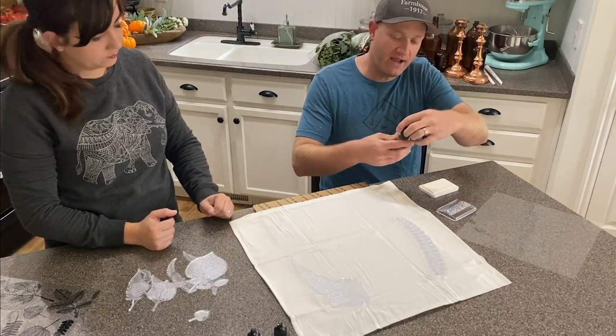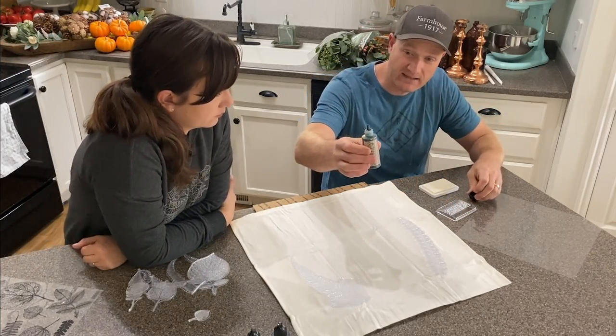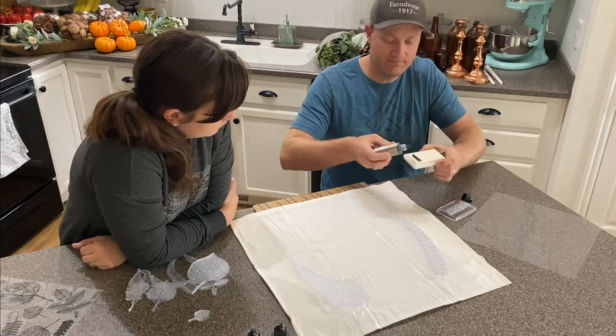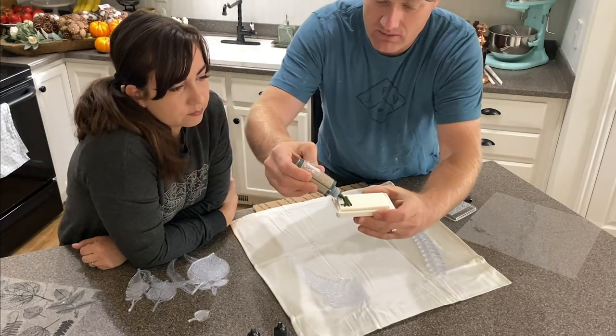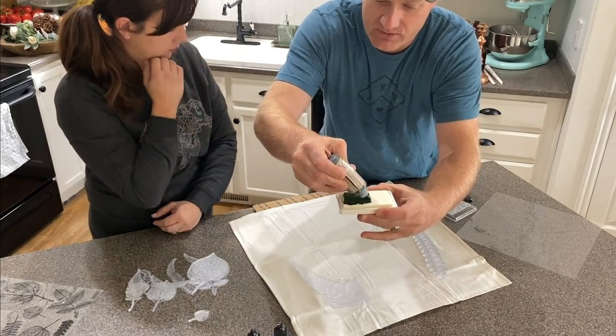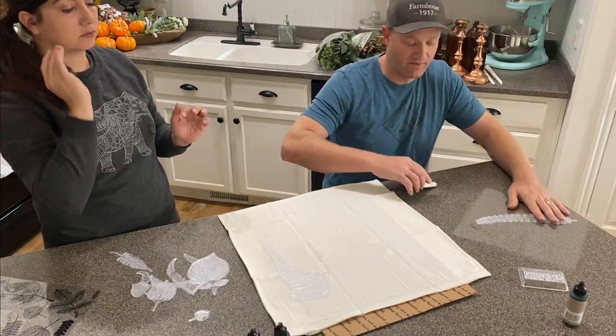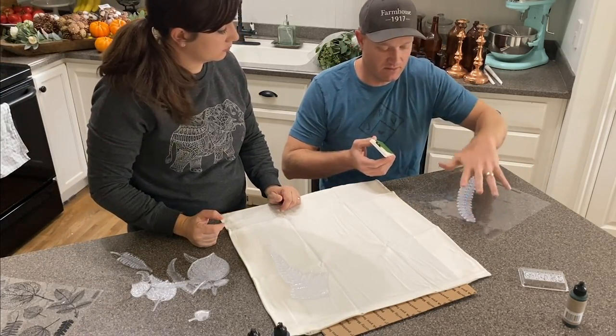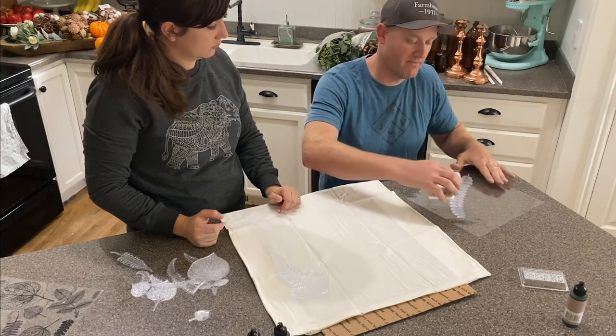We're using the new IOD inks — this is 'New Grass,' a fun dark green. I'm going to load up my ink pad and then we're going to lighten it by adding it to some white ink. I've got it on the flexible mount. You could use an acrylic block if you want, but these stamps are so big I like to use the flexible mount on them.